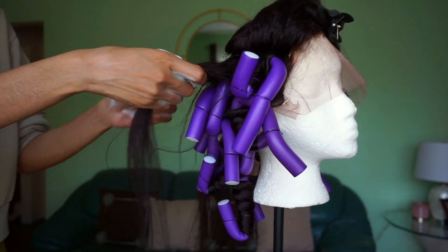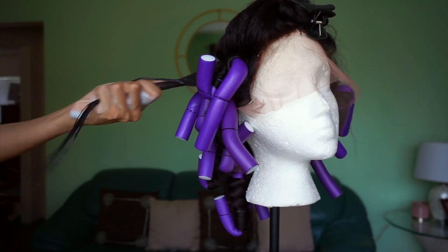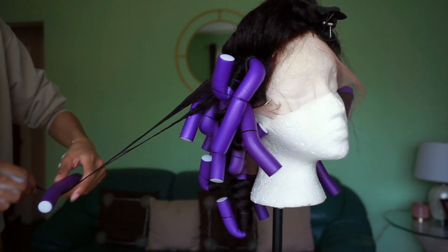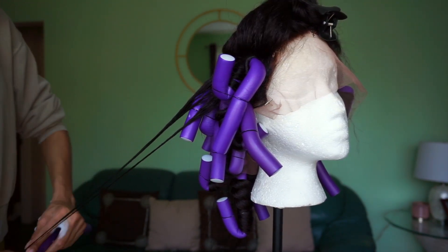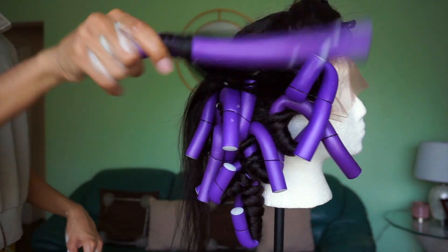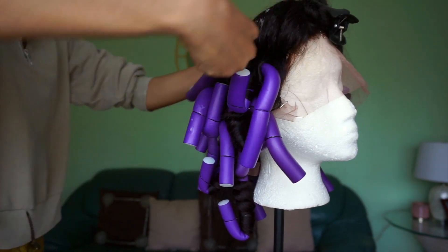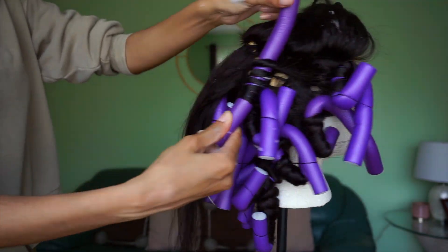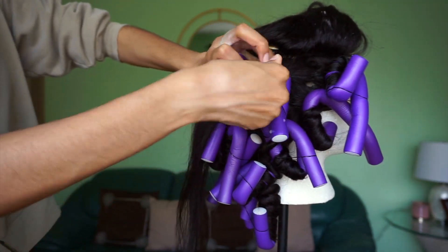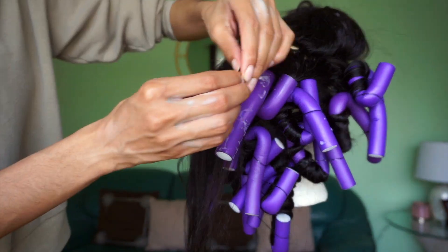Now I'm going to go ahead and apply these Flexi Rods so I can get some heatless curls. I'm using the Nairobi Wrapping Lotion, the purple Flexi Rods, and then I'm going to rubber band the Flexi Rod to hold the curl in place. The trick is you've got to Flexi Rod the hair as if you were working at the fair collecting cotton candy — that's how you get that one curl look. I highly recommend rubber banding it so it stays in place.